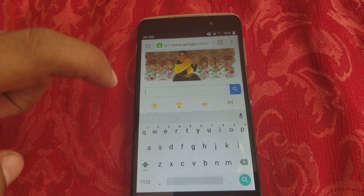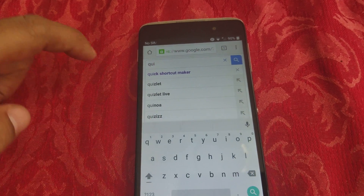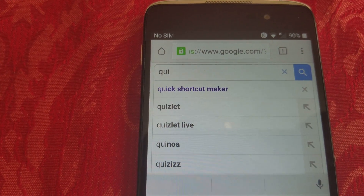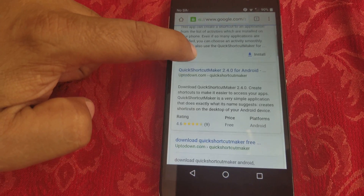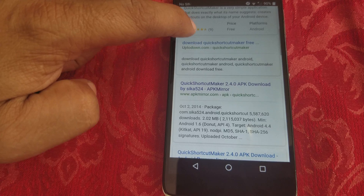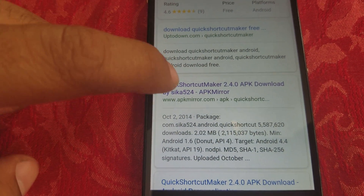Click on the Google result, then type in Chrome. You'll see Chrome appear — click on that. Then type in 'Quick Shortcut Maker' in the search bar.